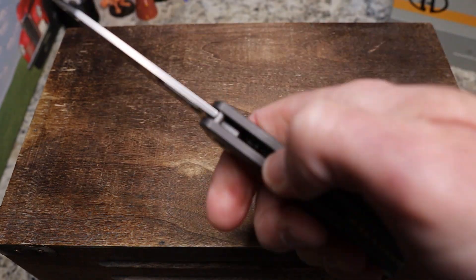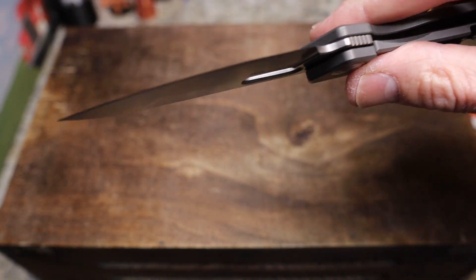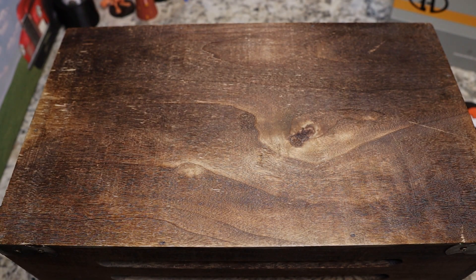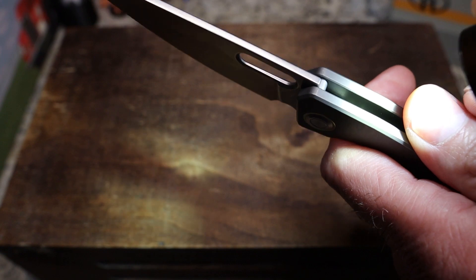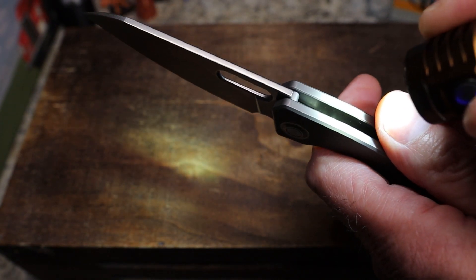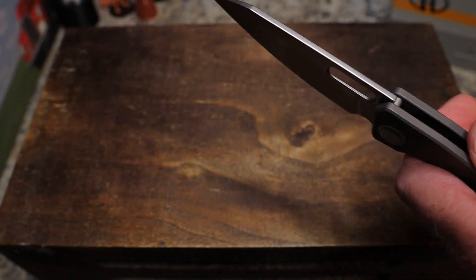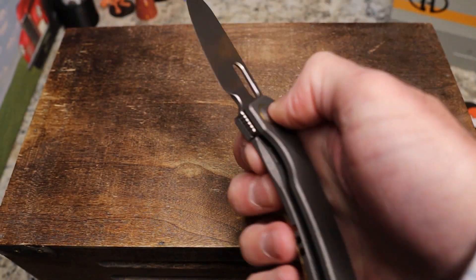It probably just needs a little oil. Let me get my flashlight and look — I think this is running on washers. It's a tight construction in there, but yeah, it looks like Teflon washers, not bearings.